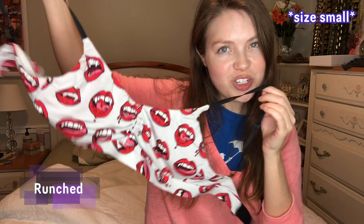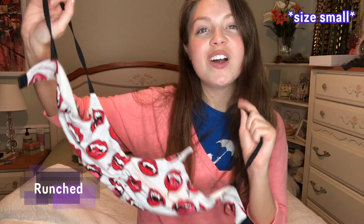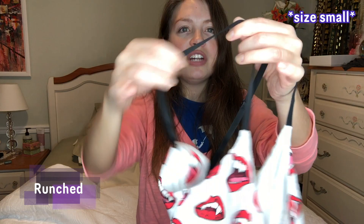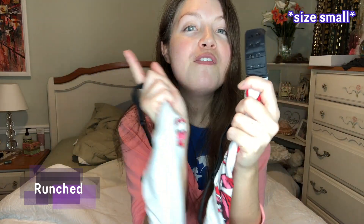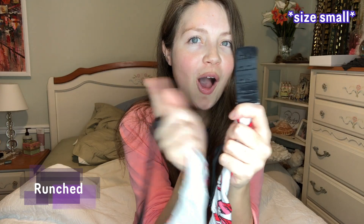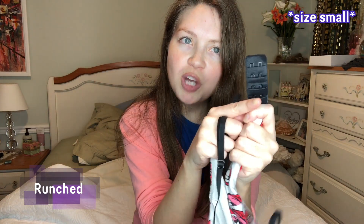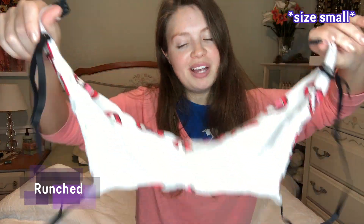And finally, the scrunched bralette. I am putting all of my money on this one because not only does it have a lot of coverage in the front and a good grip on me, but you can adjust the straps and in the back you have four different options. So I can make this very, very cozy — super cozy, so restricting maybe. We'll see.